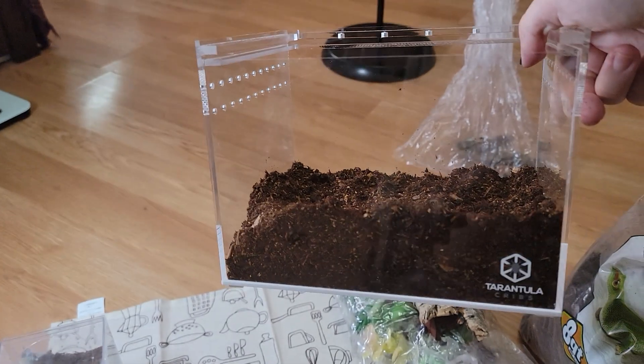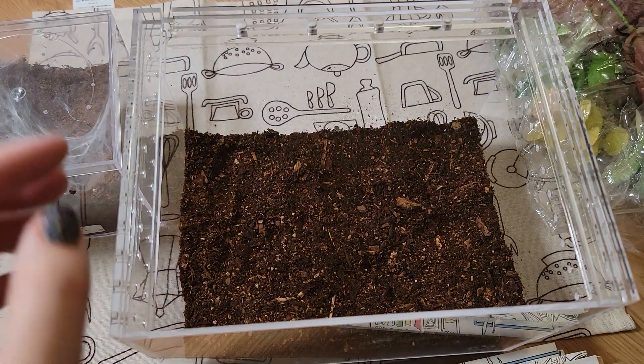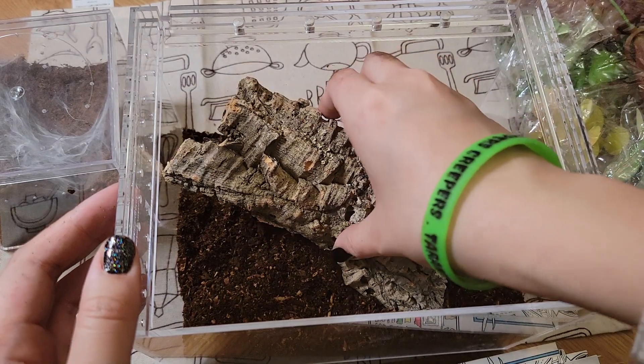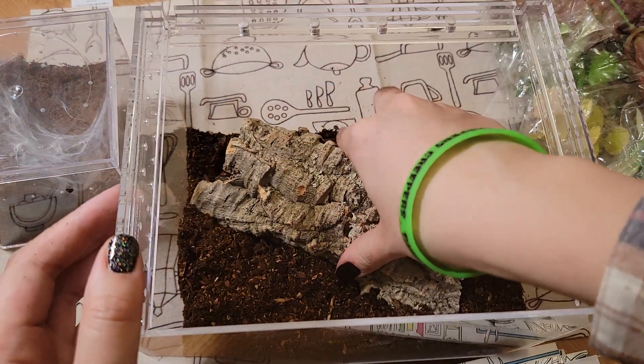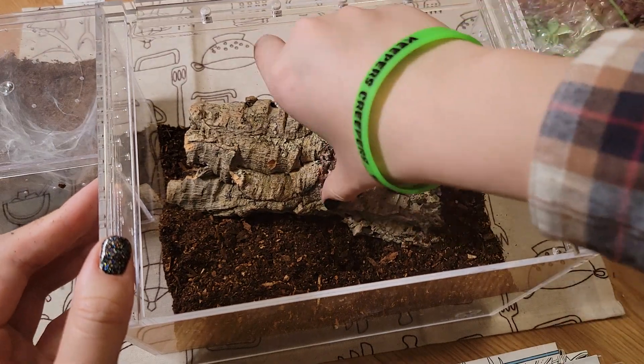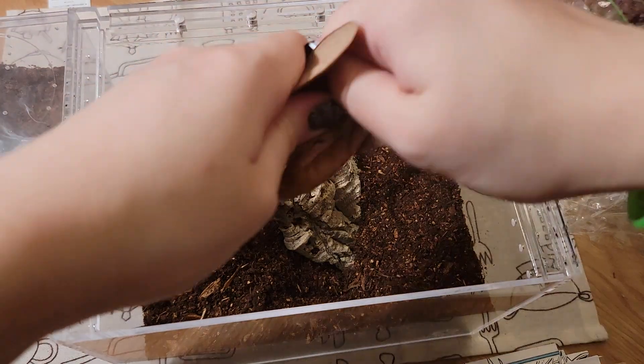I think this is enough substrate since M. balfouri don't really dig — I haven't seen mine dig. If you guys have any M. balfouri, they do like to web a lot, so I want to put in this cork bark so she can web it up. I'm going to angle it like this, and then add some leaf litter.